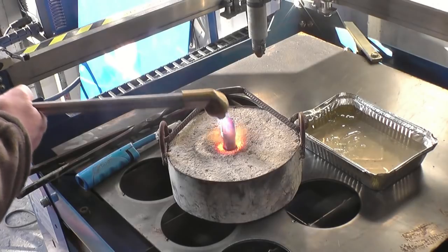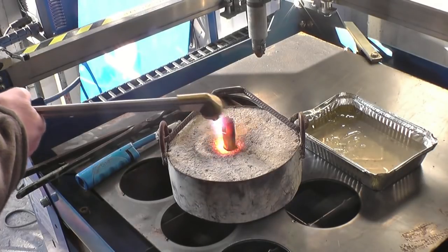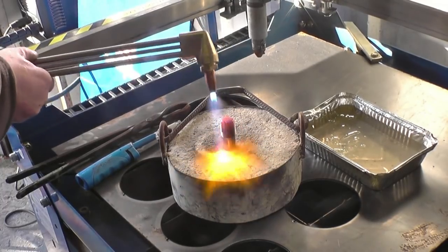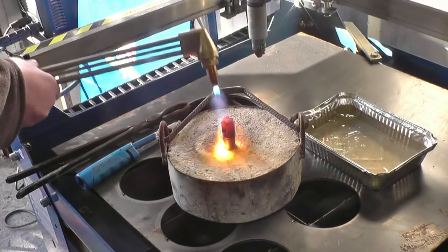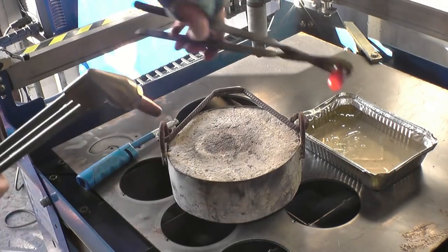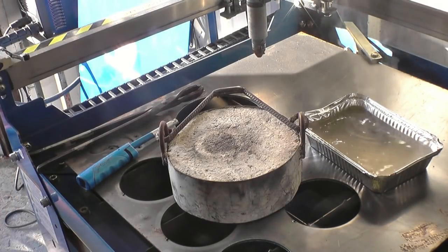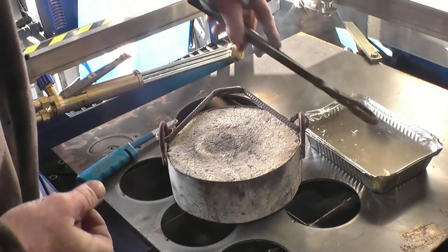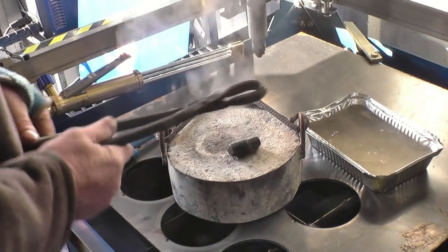Once it's at the right temperature the colours will show it up. Into the water. So that now will be in a fully hardened state.